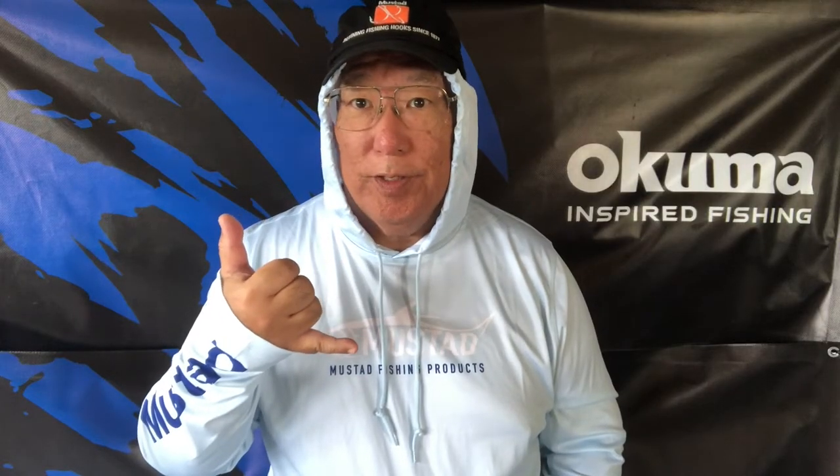Hello guys, Scuba Chris here. This is my new tactical shirt by Mustad. This is a double X, and I'm a big guy, but the double X fits perfect. Normally I would wear 2X or 3X, but the 2X fits fine — plus you have no choice because there is no 3X unless it was made outside of Mustad.